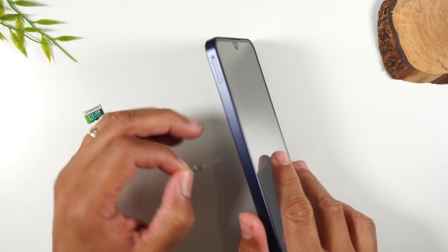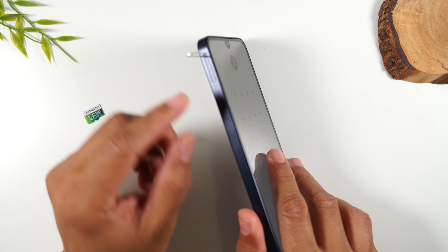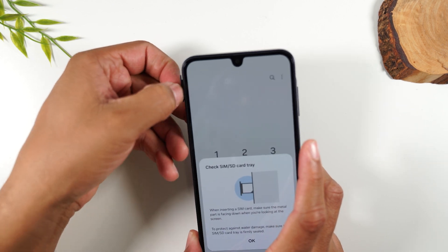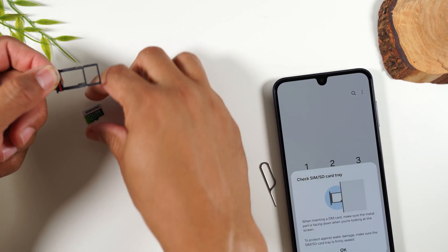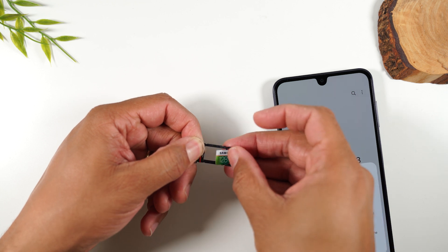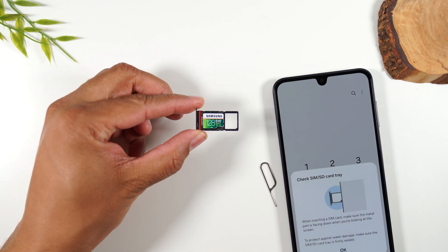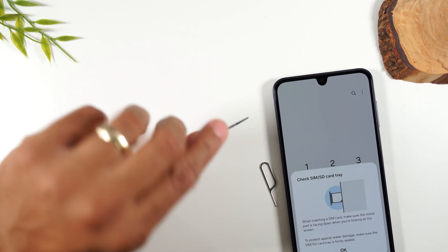Here's the slot right here. I'm going to insert it and give it one good push, and that's going to pop the tray out just enough for us to take it out. Then we'll take the memory card and pop it right into the slot here. You want to try your best to pop it into place — it should fit there without falling out if you turn the tray.